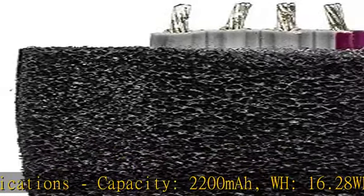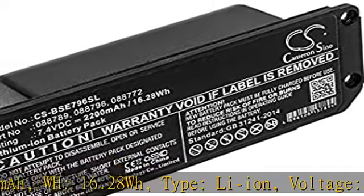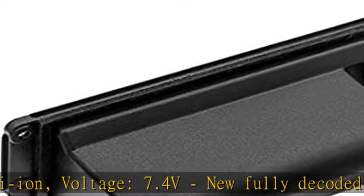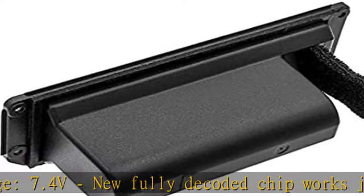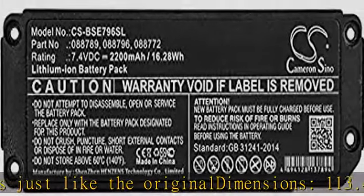New fully decoded chip, works just like the original. Dimensions: 113.44 x 38.14 x 40.88 mm. Weight: 150 g / 5.29 oz. All batteries are certificated with ISO 9001, ROHS, and CE.